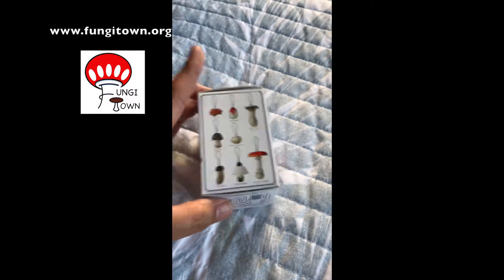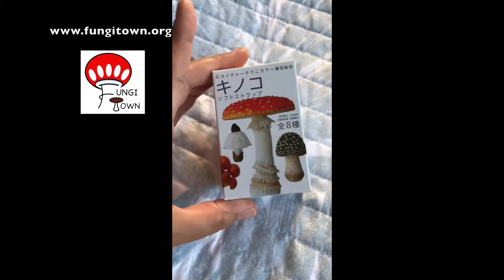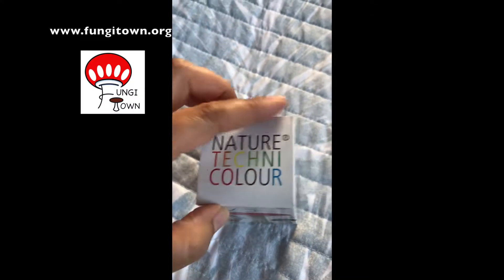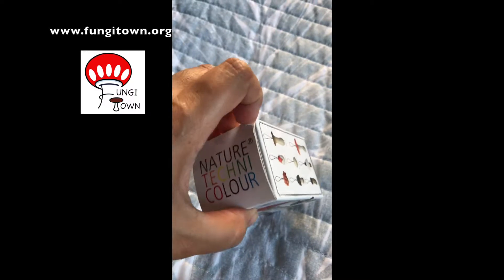I may have been hyperventilating, I'm not sure. But it looks like there are several options here and they're all kind of realistic looking. So let's, without further delay, take a look and see what's inside this bit.